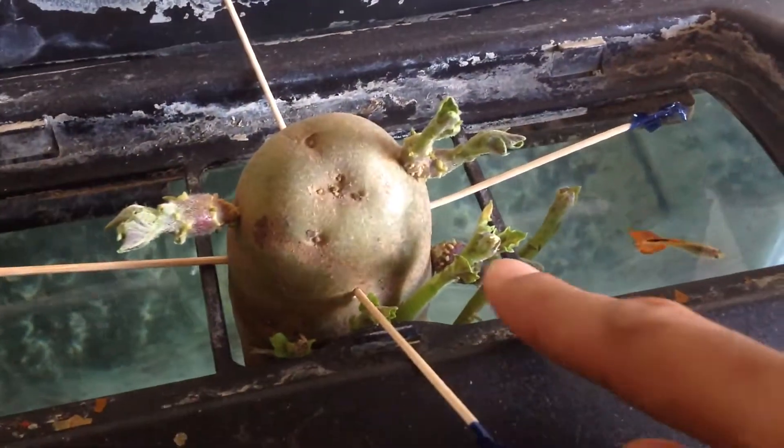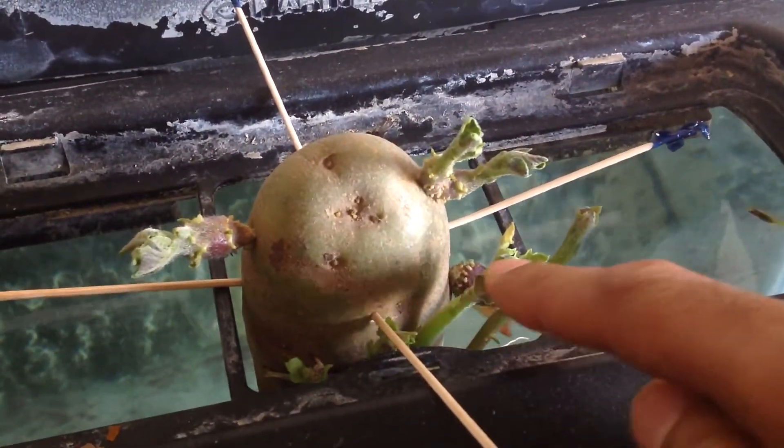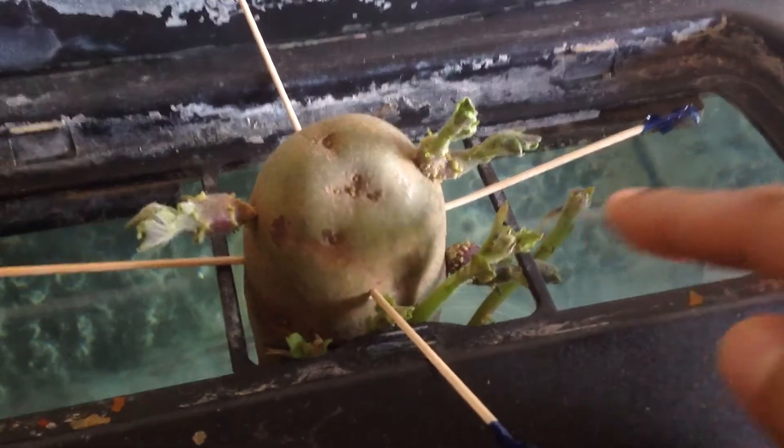The potato is now growing up, the leaves are growing out, and you can see from the side where those roots are coming from — that set of eyes right there.